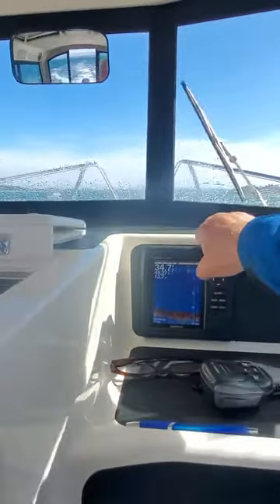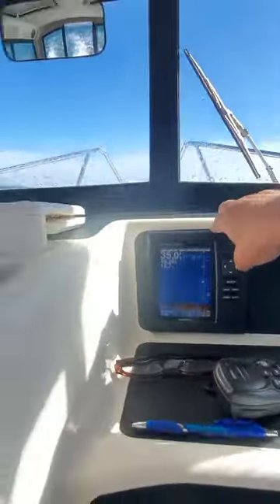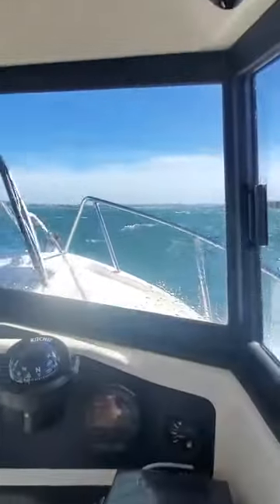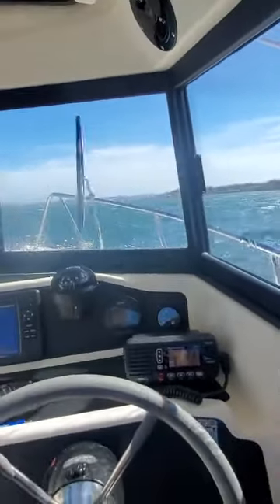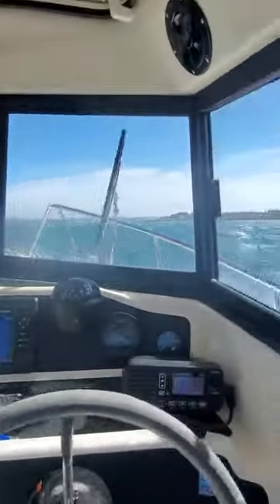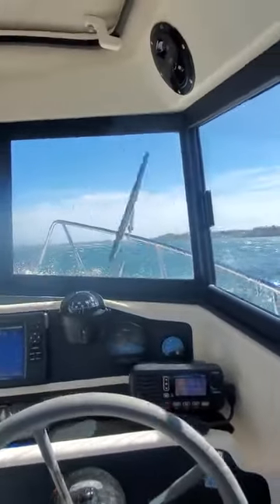Do you ever lose that? That's 10 to 1. The transducer probably kicked out. Yeah, these waves are pretty good out here — real short, a little chop on them, probably 4 foot, 1 second apart.